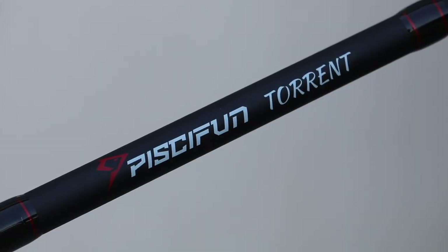Welcome back to another episode of Fishing Florida. Today I'm going to be reviewing the Pissifun Torrent one-piece casting rod and I'm going to do this review mainly on the water, so I'm going to head to a spot, tell you guys the specs, and do some fishing with it.